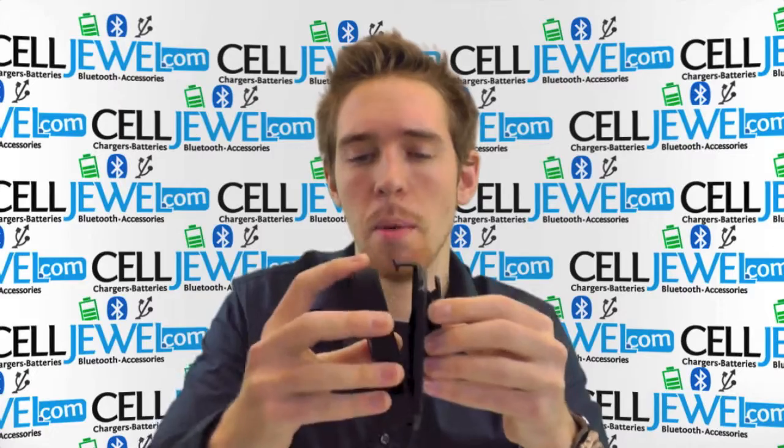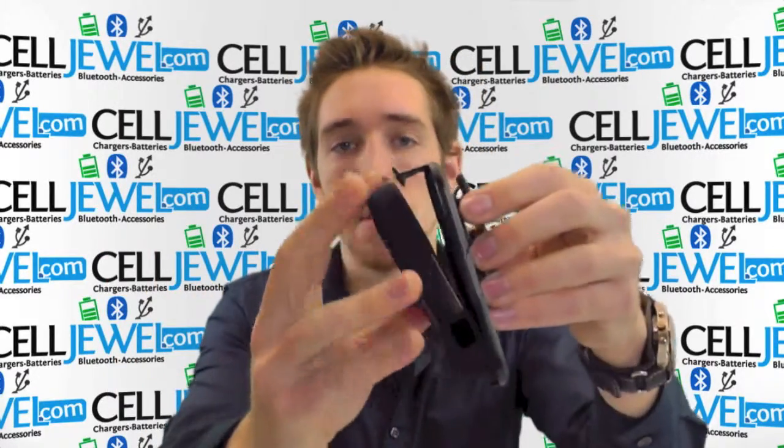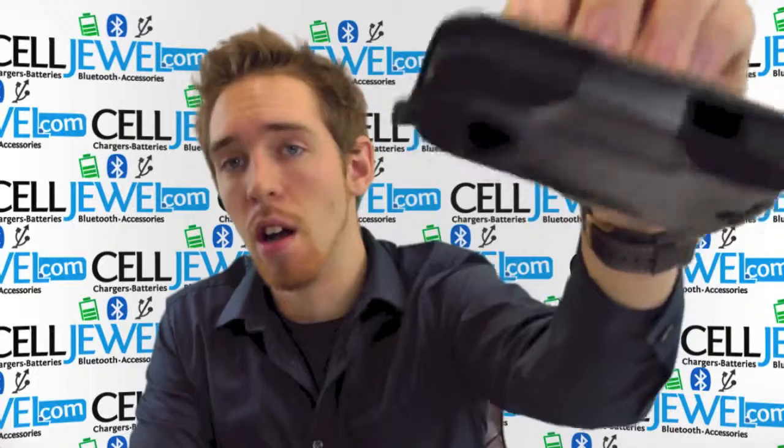First thing you want to know is that putting your phone in is not too hard. You just got to put the bottom in first, push down on the top, and it locks in there so it won't be falling out.